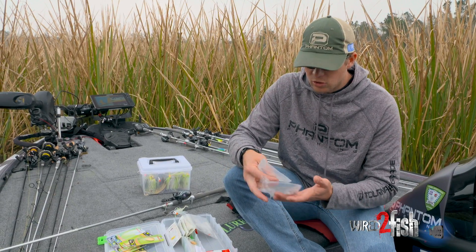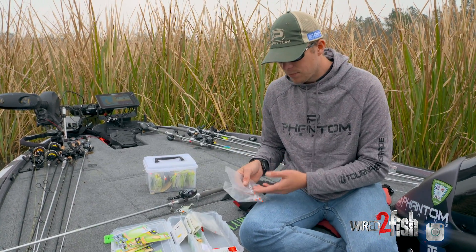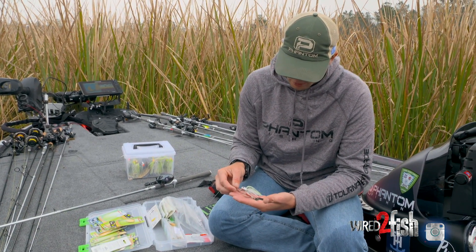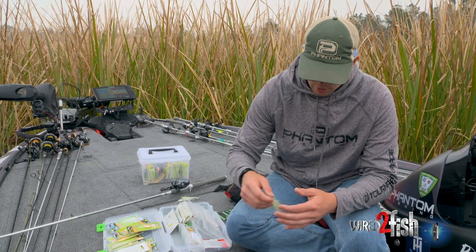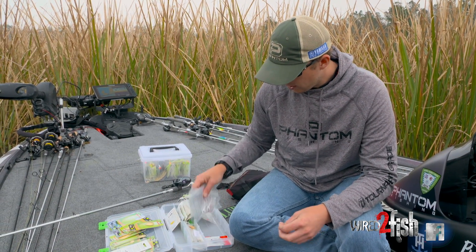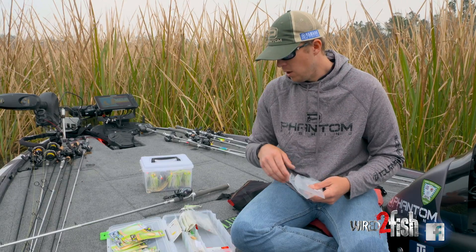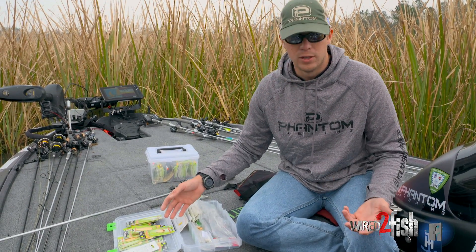Occasionally I'll throw a three-quarter or one ounce depending on depth, but a lot of times you can get away with the 5/8 ounce and just change the blade combination. Right here I have two smaller willows — these smaller willow blades won't rise as much, which is what I'll throw in deeper water. You can burn it in shallow cover, or change to a little Indiana blade and a little willow. That's why I carry these two sizes — with any blade combination I can match the hatch, the depth, the water clarity, whether I'm throwing gold, nickel, or silver.